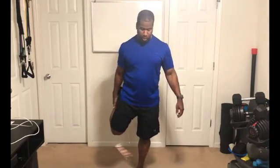Let's do a quick eye stretch. If you need to hold onto something, hold onto something. Now, if you're doing this later in the day, I'd still recommend warming up a little bit, but let's get started now.